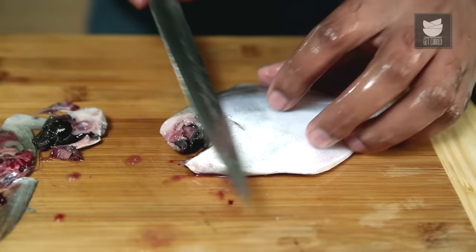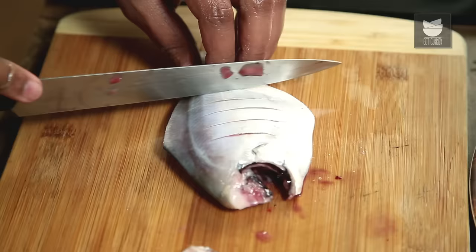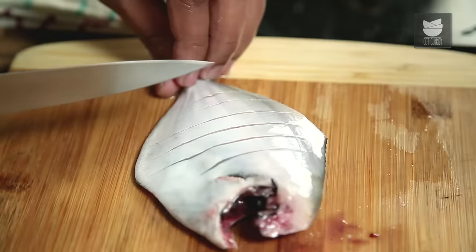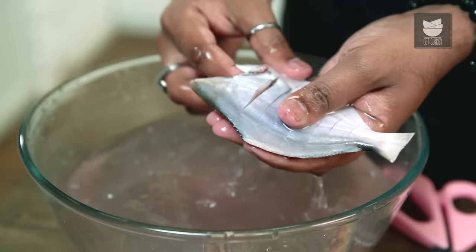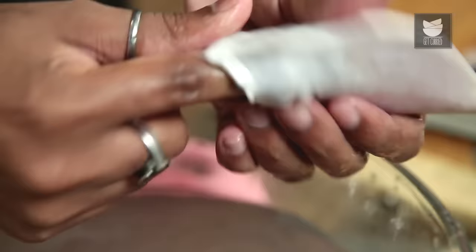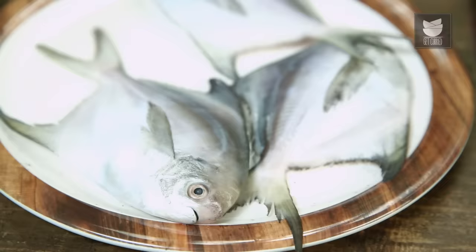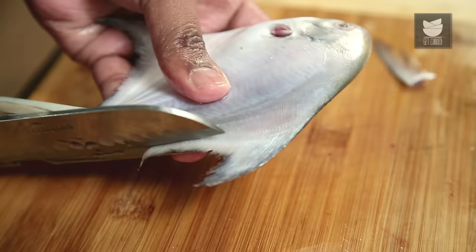Give the fish a quick wash. After the first wash, it's time to give it a few gashes. One final good wash — because of the gashes, the fish has become much more delicate, and it's easier to pull the stomach lining out.